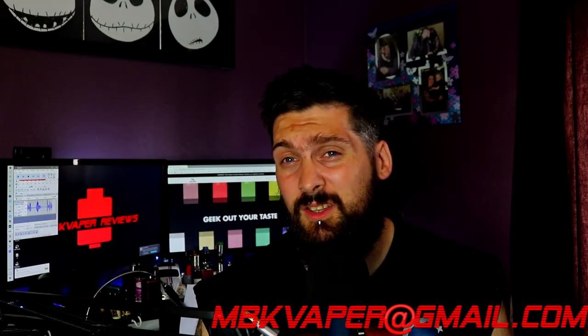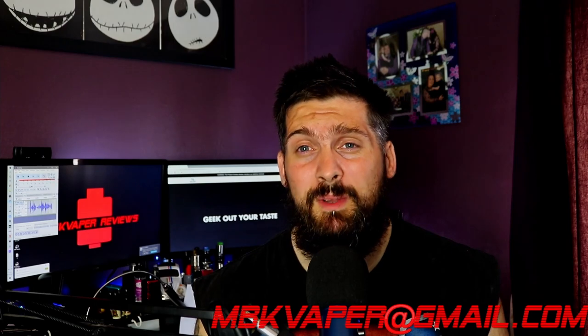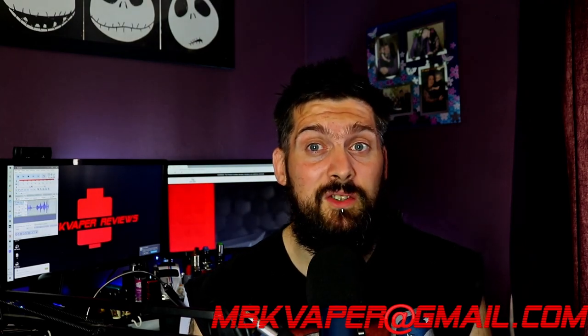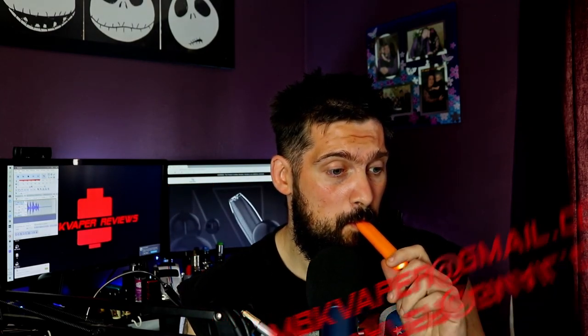Like I said, they do loads of flavors — there's a lemon tart, a blueberry ice. I picked the passion fruit because that's the one that sells the most in our shop. I'm getting a tickle in the back of my throat, and I know I'm going to get a headache off this because nic salts don't really agree with me — I get headaches from them.